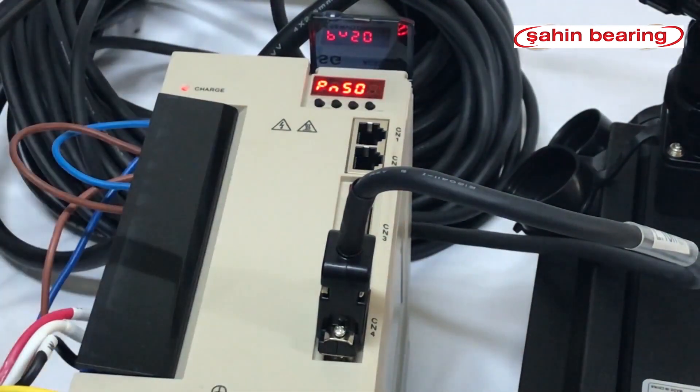We turn the drive off and on again, then set the drive to run mode with internal enable.